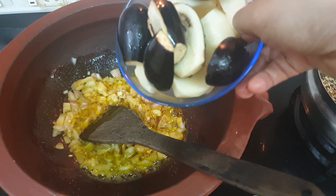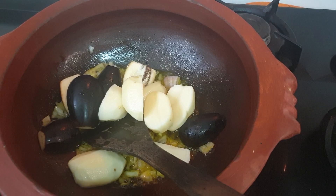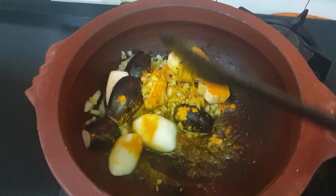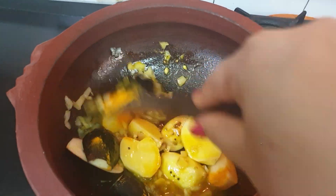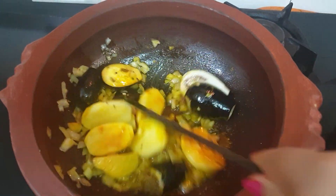Let's add potato and brinjal together with 1 teaspoon turmeric powder. Mix it on high flame, not on low flame. Mix it for 5 minutes.